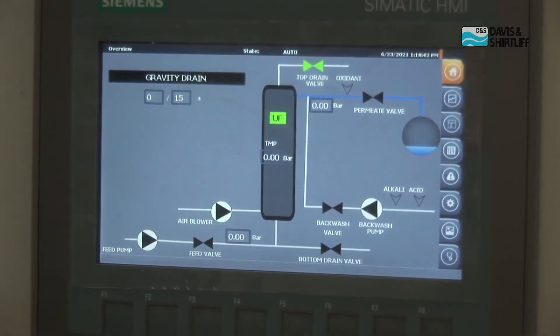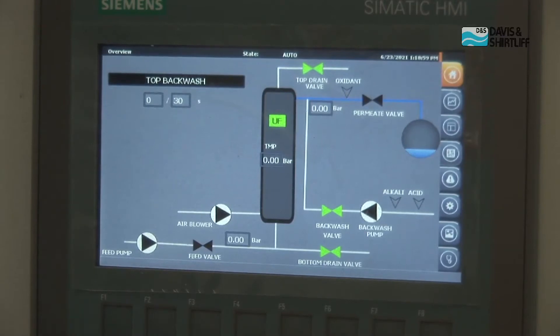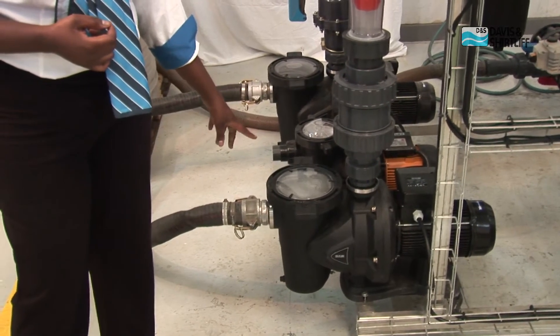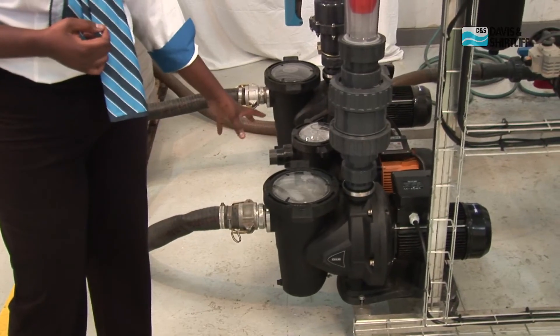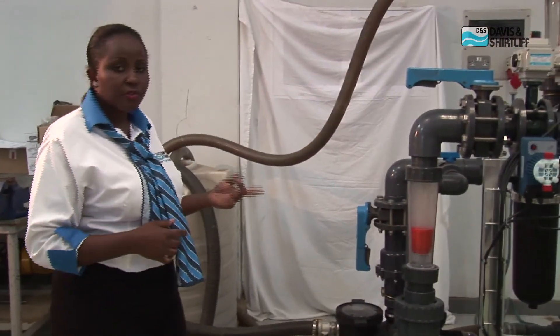The system is counting down depending on the setup. Then we move to gravity drain. As you can see, everything is moving automatically without the requirement of an operator. Now we have top backwash — the backwash pump has come on. This is one of the pumps used for maintenance, taking water back in the opposite direction to filtration.